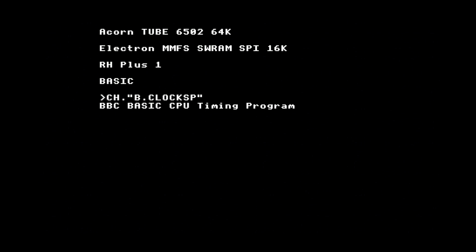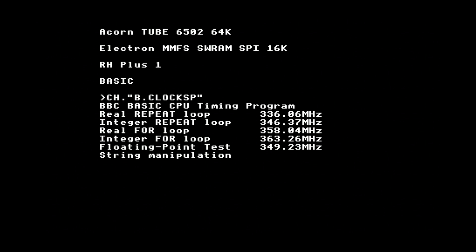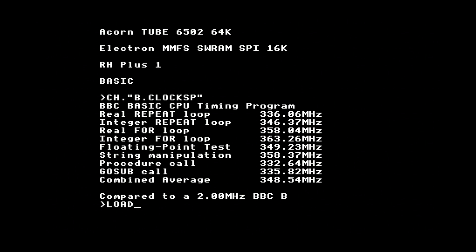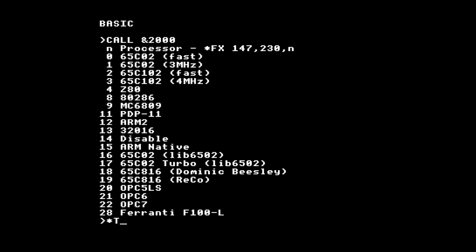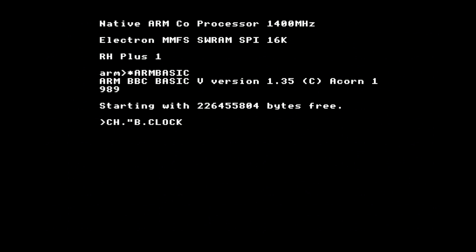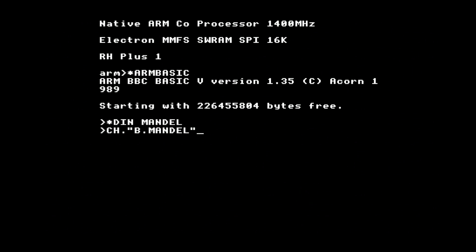The only support a tube processor needs from the Electron is the tube host code, which is included in the replacement Plus One ROM. From then on, everything runs as normal. The system defaults to a 6502 running at the maximum speed the Pi can emulate, which on my Pi 3A Plus is roughly a 350MHz one — which speeds up the trig calculations quite a bit. To give it a bit of a workout, I wrote a Mandelbrot set generator in BASIC. It renders the image into a buffer on the tube processor and uses a fast data transfer over to the host processor's screen memory, taking just under a minute and a half to render the image.